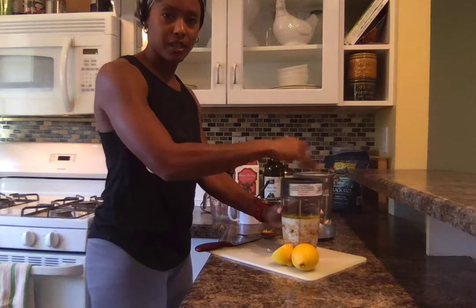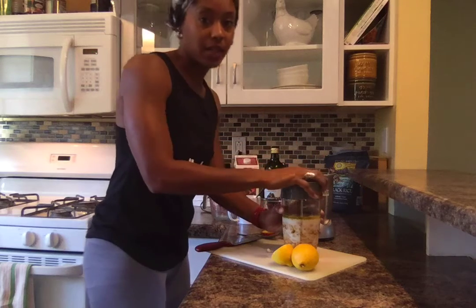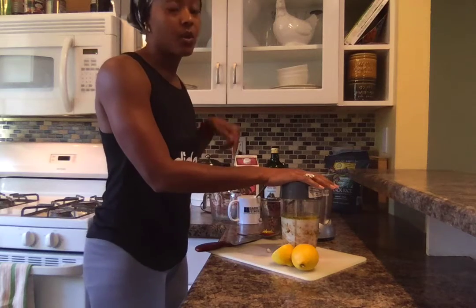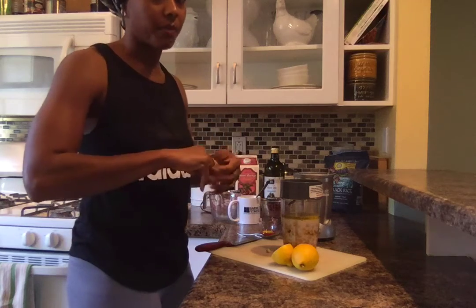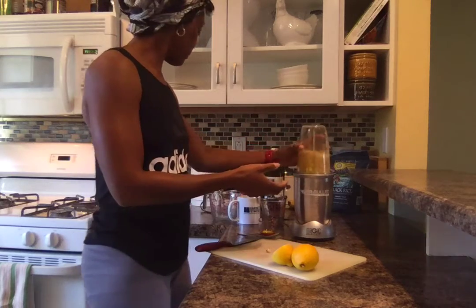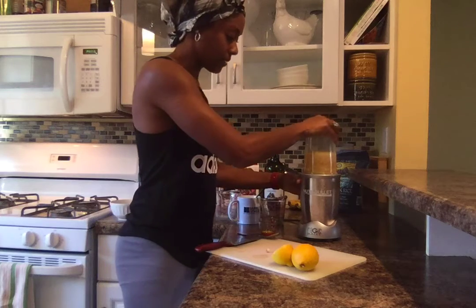Here we go — it's really simple, just close it up. You can put a little bit of salt in it if you want, but we can add salt later. Another thing you can add later is paprika — once you're serving it, just sprinkle a little bit on top to enhance the flavor. Let's shake it up a little bit, make sure the Nutribullet is plugged in, and give it a zap.